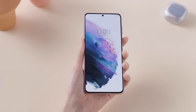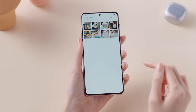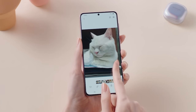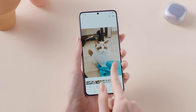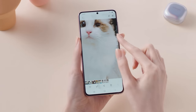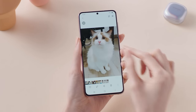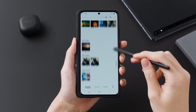Screens have always been an area where Samsung excels, and this year is no different. The S21 has a 6.2-inch screen, while the S21 Plus has a 6.7-inch one. They're both Full HD Plus Dynamic AMOLED 2X displays. It's a bit disappointing that they've dropped the resolution of these displays from previous years, but at least you get the adaptive 120Hz refresh rate that can range from 120Hz all the way down to 48Hz depending on the content.